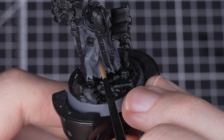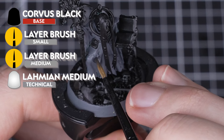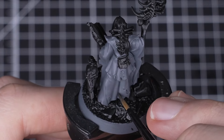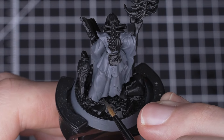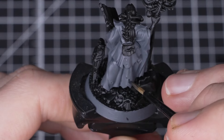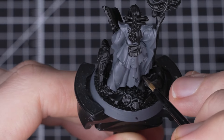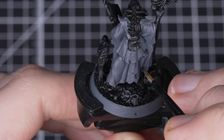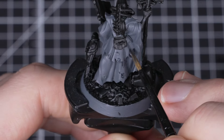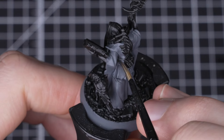With our robes fully based we're now going to add some shading to them. For this we're going to thin out Corvus Black to a 1 to 3 ratio with Lahmium Medium so it's at a shade consistency, and then apply it into the recesses of the folds. Corvus Black works really well as a shade for grey because it is a very dark tone of grey. By thinning it with Lahmium Medium we're spreading the pigment and allowing us to build up the shading gradually. This will help to give a more natural finish to our robes than going with something like Nuln Oil. We're doing a layer of our mix into all the recesses and then we'll let it dry before coming back to do another layer — the more layers you do the darker it will be.